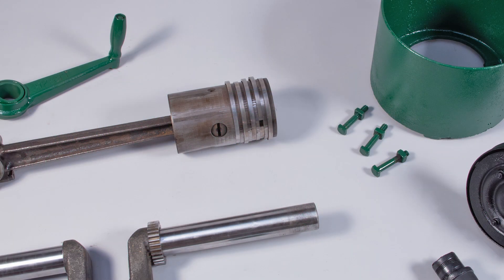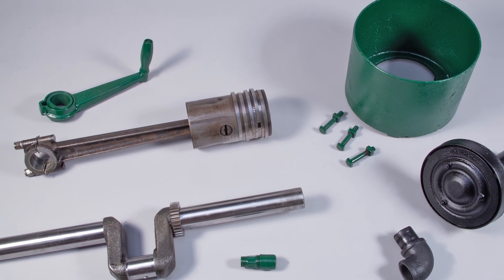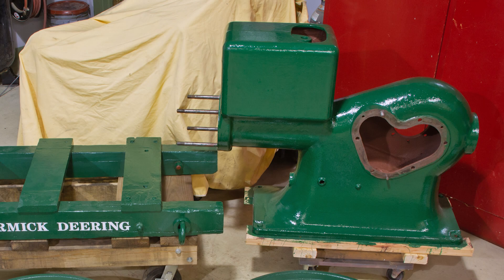Along with the piston, crankshaft, exhaust components, a 12-inch pulley, and the starting crank. And here are the block, flywheels, and the skid.